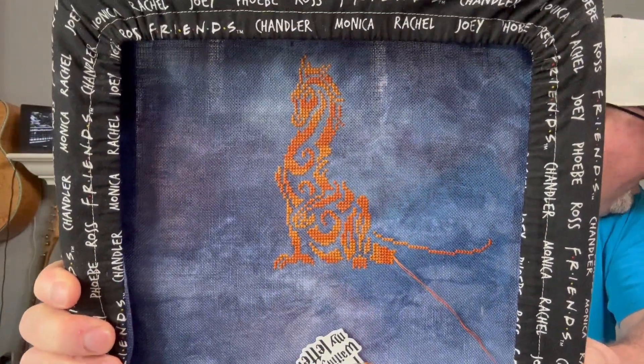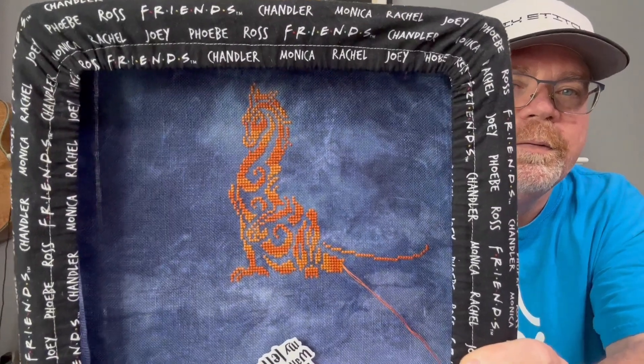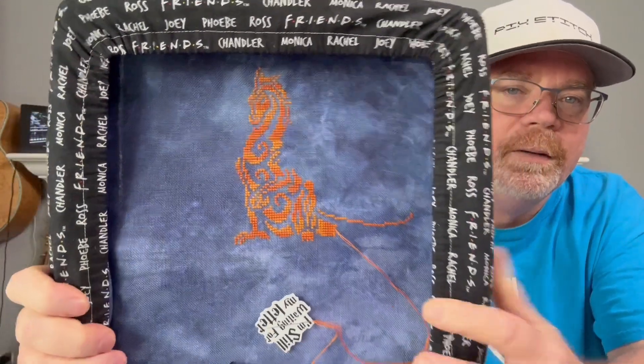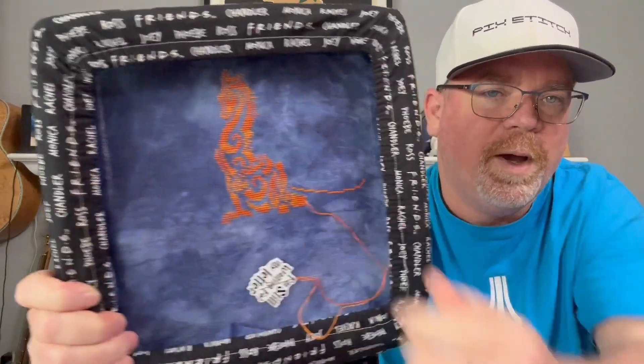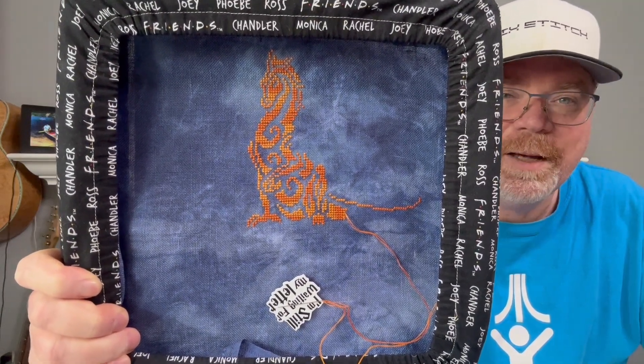I'm doing this on 32-count denim by Roveris, and I'm using some specialty floss from the Black Needle Society Frog Works called Pumpkin Juice by Color and Cotton. I really like the variegation on the thread. I've got pretty much the dragon body in; I just need to do the remaining part of the tails, and then the wings come way out on both sides. I got just about 900 stitches in right there.